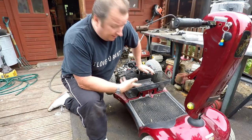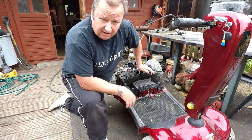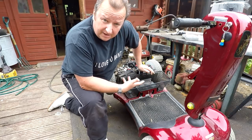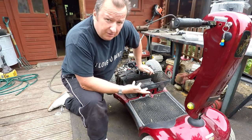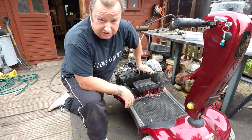This is something I've never worked on before — one of these mobility scooters. My mate's got this, he said it packed up and it's going to cost a fortune for him to get it looked at properly by a company. So he wondered whether I'd have a look at it for him. Let's see what we can find — mobility scooter time.